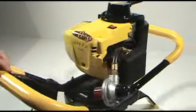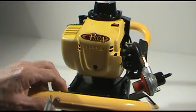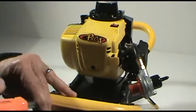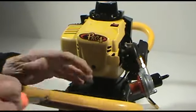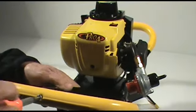The first thing we're going to want to do is remove the throttle control lever from the operator handle. With the Phillips screwdriver, we just want to back that screw out that holds that lever in place.